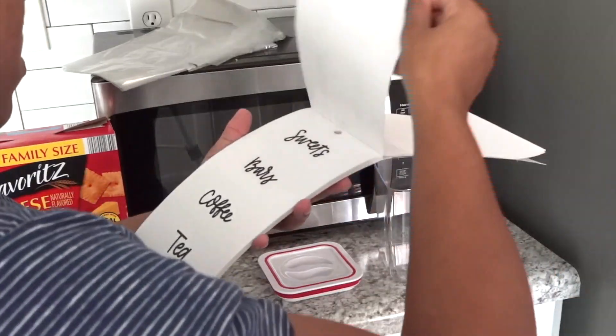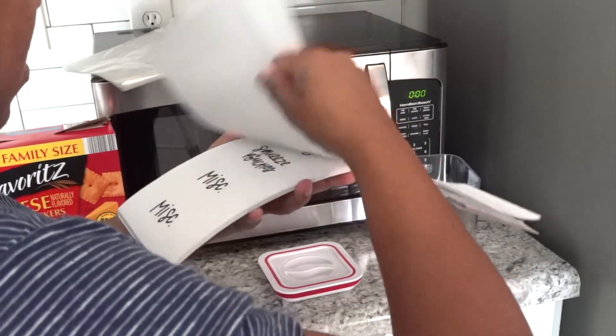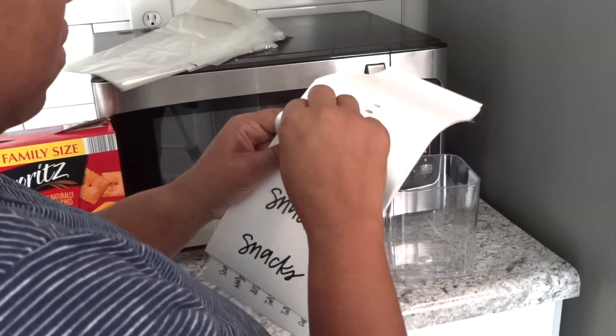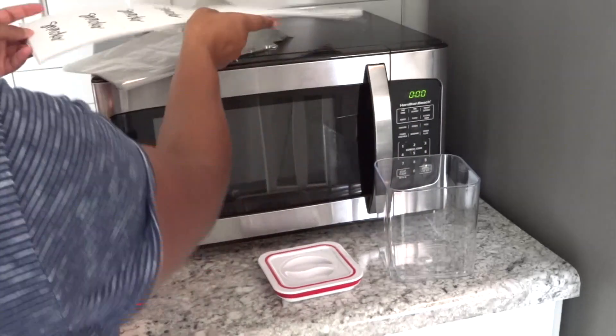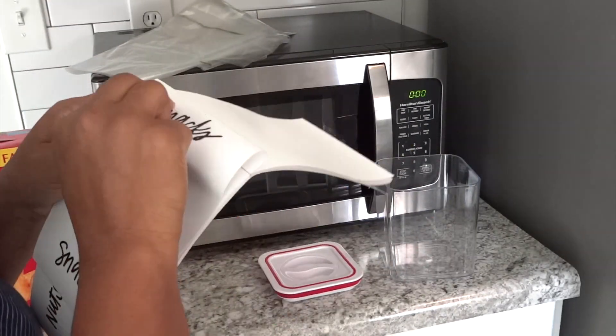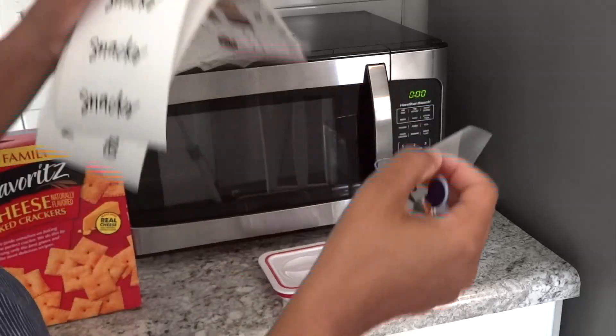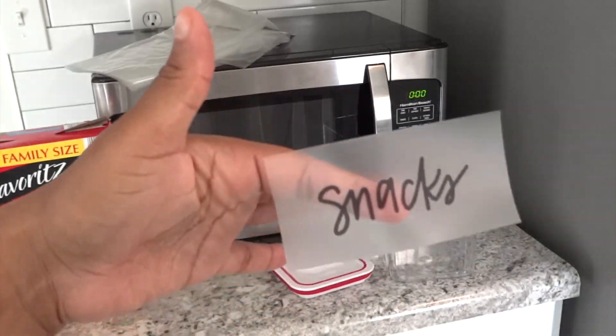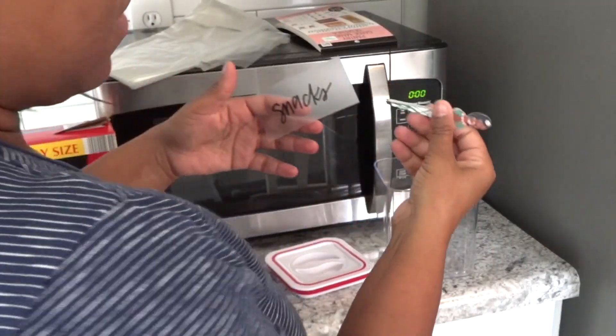These little clear container things I purchased at Aldi's — they were $4.99. To be honest, I'd rather you go order some on Amazon or go to the Container Store. They looked really good for the video, but after a couple days the top lid part broke off. I still use the container part, but the lid just broke.